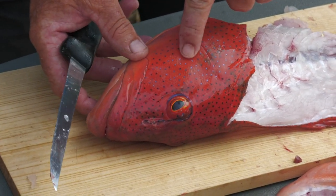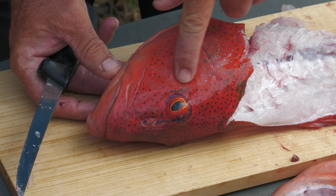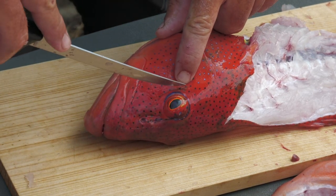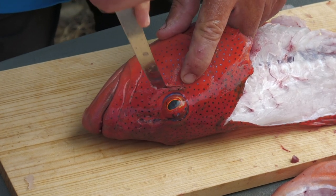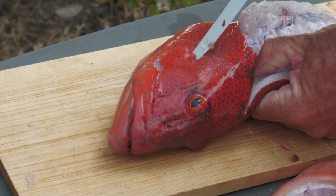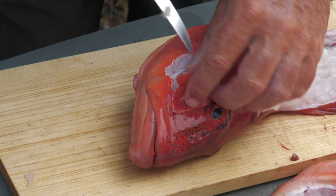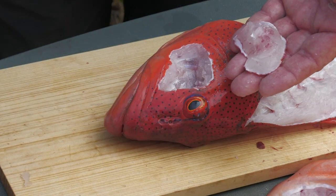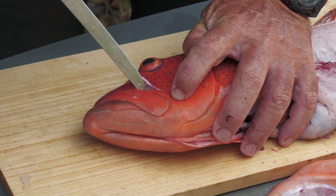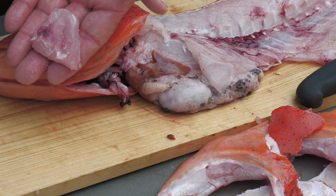And the next piece to cut out is his cheek — this is the sweetest piece of meat on the fish. So you run your finger around here, you can feel the soft area where the cheek is. His bone runs around there and around there, so we're just going to cut that out. Start at the eye and just gradually work your knife around that soft area. So that's the first one out — I'll roll him over and do the other side.